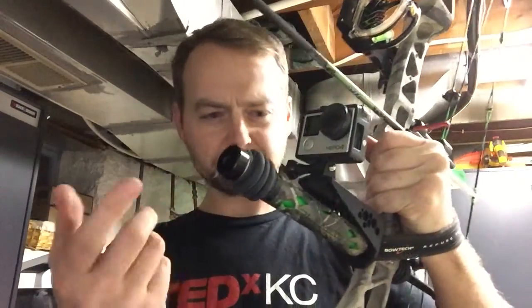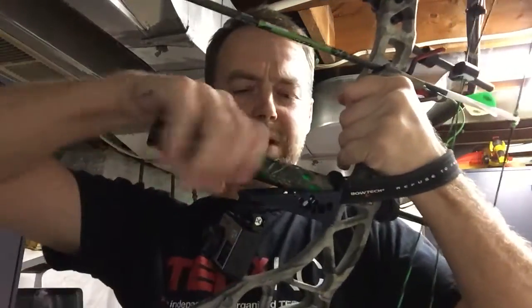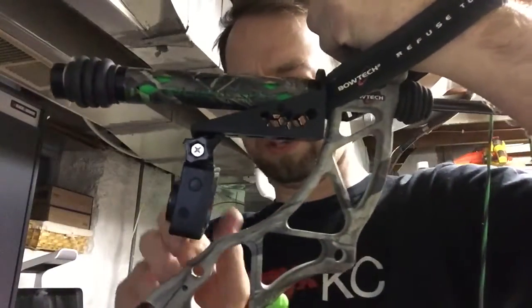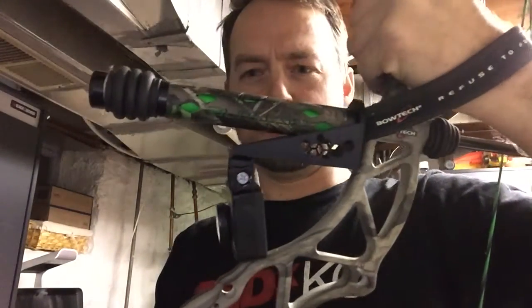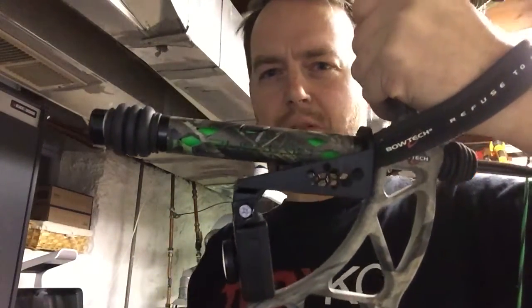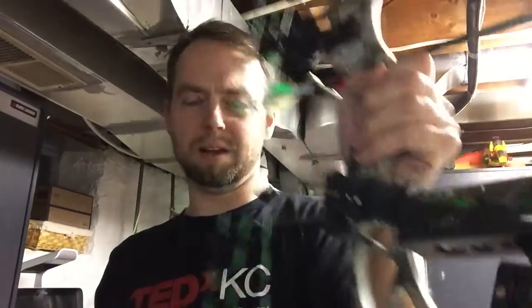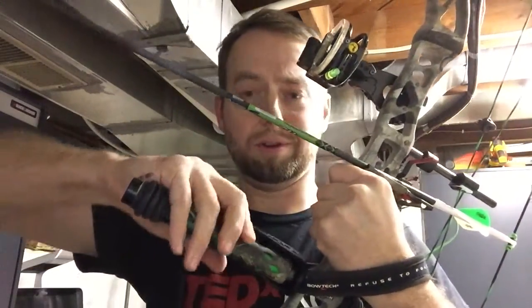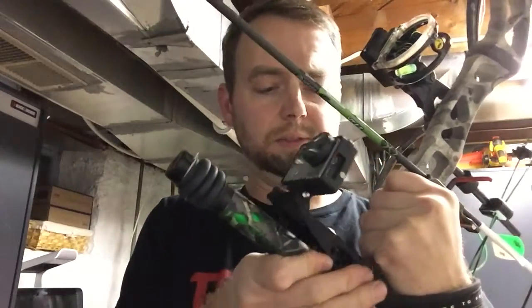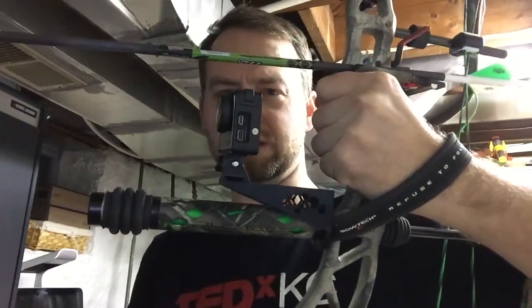That also helps keep it up front and minimizes how much of the stabilizer we'll see in the shot. The nice thing about it too is you could mount it in an inverse situation — maybe if you're in a tree stand or some situation where a better angle has the camera underneath the stabilizer. For most of my shooting, which is on a range, having it above the stabilizer is actually going to be great.